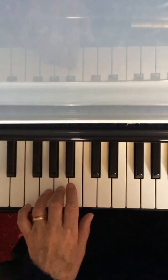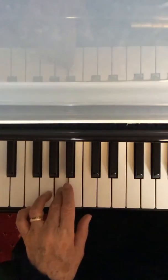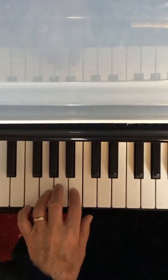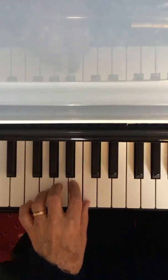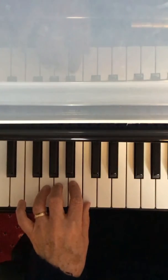You play bar 3. Have finger 3 ready on the A. Now play bars 1 to 3. Have your thumb ready on C and 4 ready on G. After 4, 3, 4.